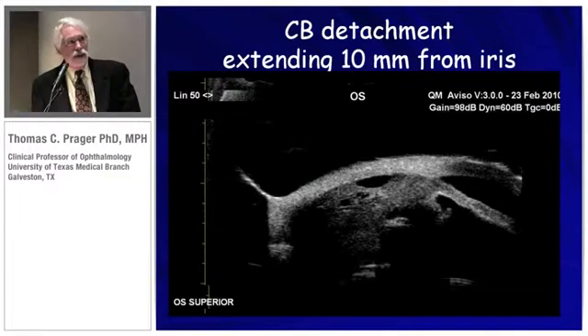Here's an example of a large ciliary body detachment, and you can see it on the side of the eye. In the traditional use of an eye cup full of goniosol and saline, this would be impossible to do without causing a massive abrasion.